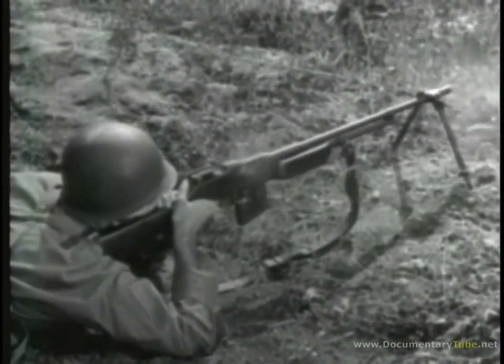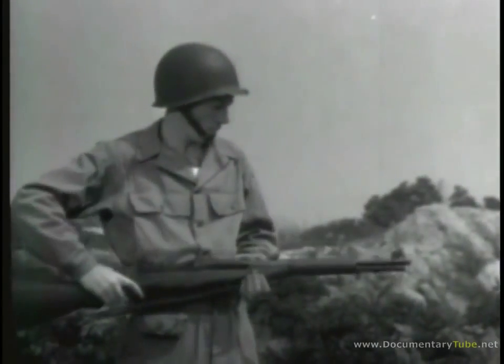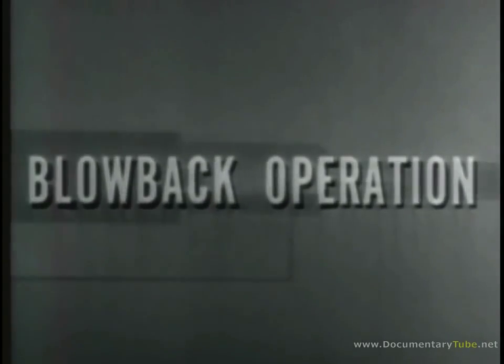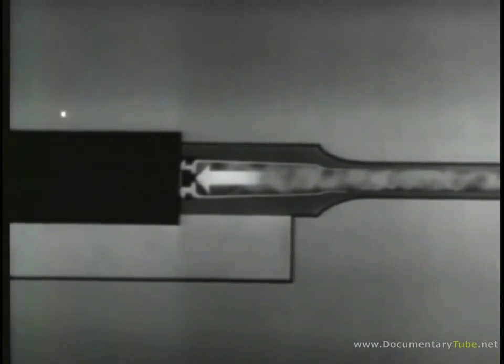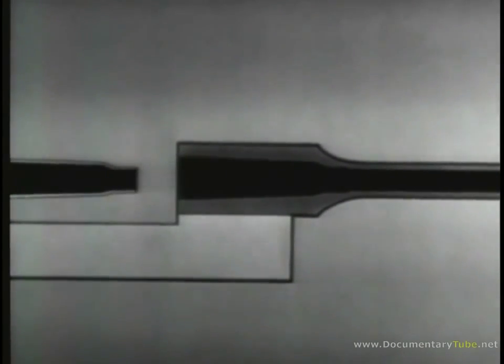Gas-operated weapons, such as the BAR or the M1 rifle, can always be identified by a gas cylinder somewhere under the barrel. The second way of using the power of the explosion to operate the bolt is called blowback operation. As the expanding gases drive the bullet out through the barrel, they also push the cartridge case back hard against the face of the bolt. If this pressure is used to blow the bolt open, we have a blowback-operated weapon.